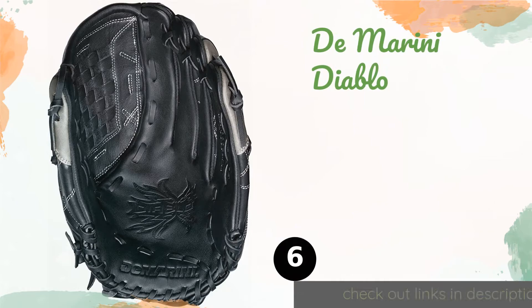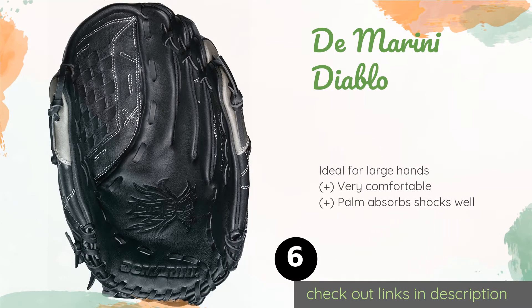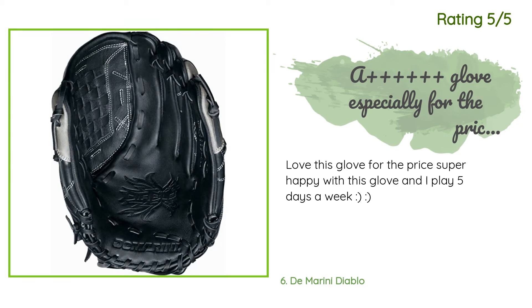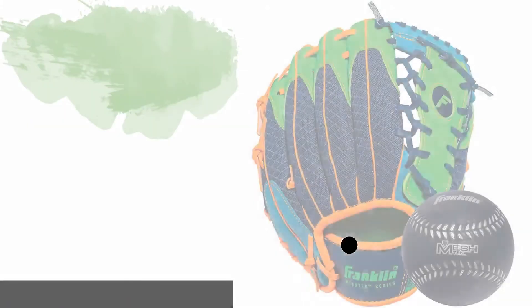Number six is the DeMarini Diablo. Despite the aggressive name, the DeMarini Diablo is soft and gentle from the moment you slip it on. The lining is breathable, which helps prevent your hands from getting sweaty and slippery before it's your turn to bat. The price is around $69 — check out the product link in the YouTube description below. There are 75 customer reviews with an average rating of 4.6 stars. A customer said: 'This is the first glove I've bought in more than 30 years. It is high quality and I'd recommend it to anyone. It's a big glove, probably best suited for an outfielder — works great for this 62-year-old grandfather working with his granddaughters on the field.' Another customer said: 'Love this glove for the price — super happy, and I play five days a week!'